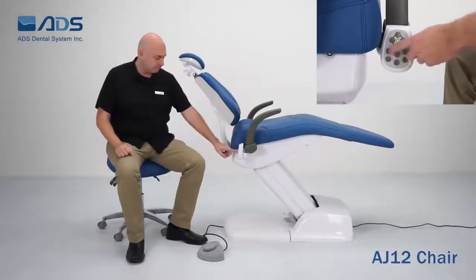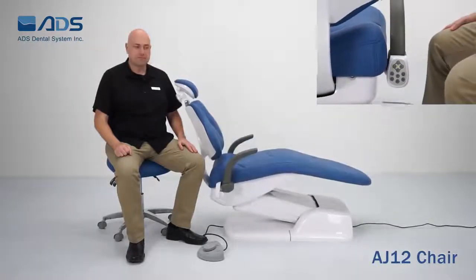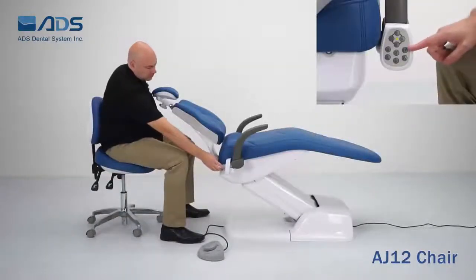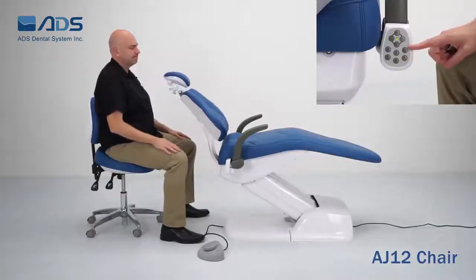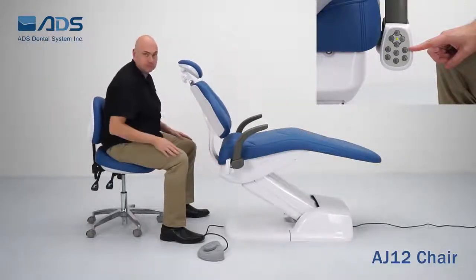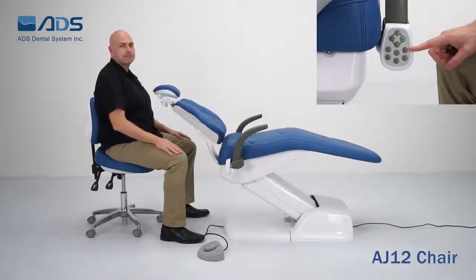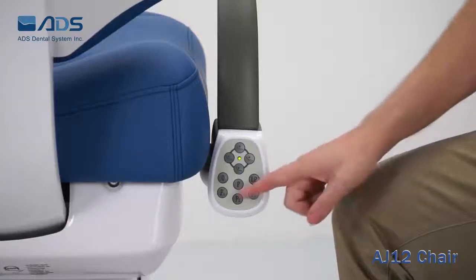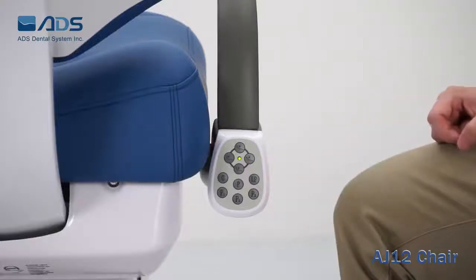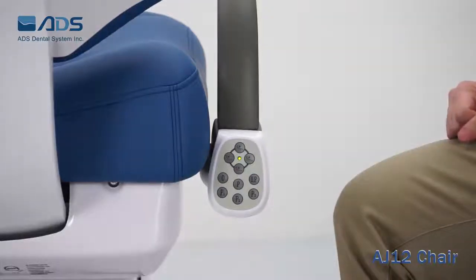Lastly, we have our zero button for the auto-exit position. The next button is the LP position, which stands for last position. This can be used when you need to move the patient from their treatment position back to the last position they were in before treatment began. There are also three preset buttons — P1, P2, and P3 — which can be programmed to put your chair in any position using the P key. For more information, refer to your settings video.